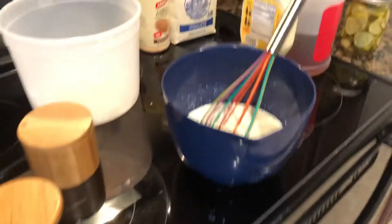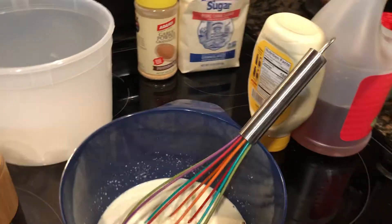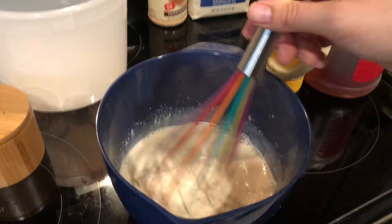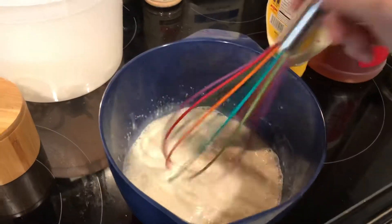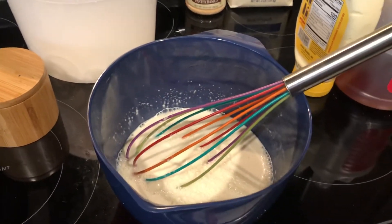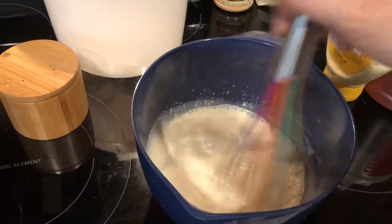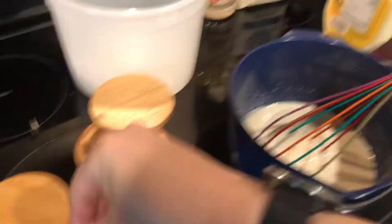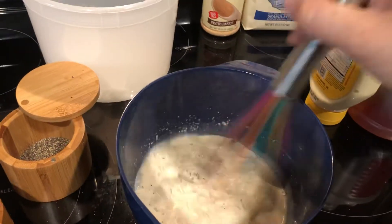In this bowl I have a mix of mayo and apple cider vinegar — one part mayo to two parts apple cider vinegar, depending on how much you're making. I've whisked it together so it makes a creamy sauce. I've added some sugar and some garlic powder for flavor — the sugar helps counteract some of the vinegar. I've also added a good bit of salt and pepper to that mixture for some good flavor.